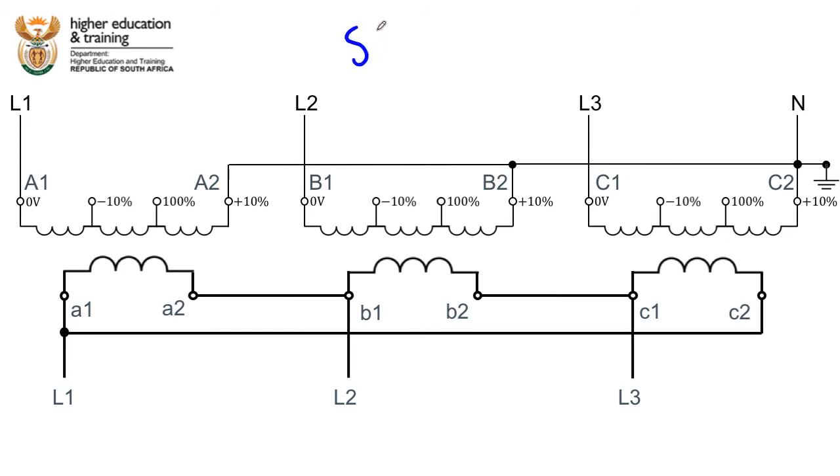In two relatively simple steps we've established how this transformer needs to be connected: as a star-delta transformer using the plus 10% tapping. The primary side is connected in star — A2, B2, C2 all connected to the same point, with that central point grounded. The secondary side is connected in delta: the end of coil A connects to the start of B, the end of B to the start of C, and the end of C back to the start of A.